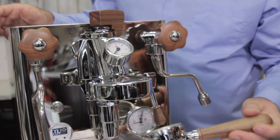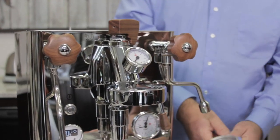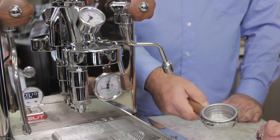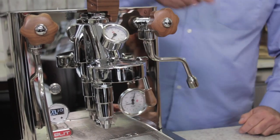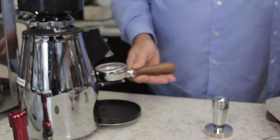Let's take the portafilter off — number one rule on espresso machines: feel how hot that is. Can you keep your hand cradled on there? This is the test that you know your portafilter is nice and hot and your group head is nice and up to temperature. Now let's transfer over to the grinder and grind some espresso.